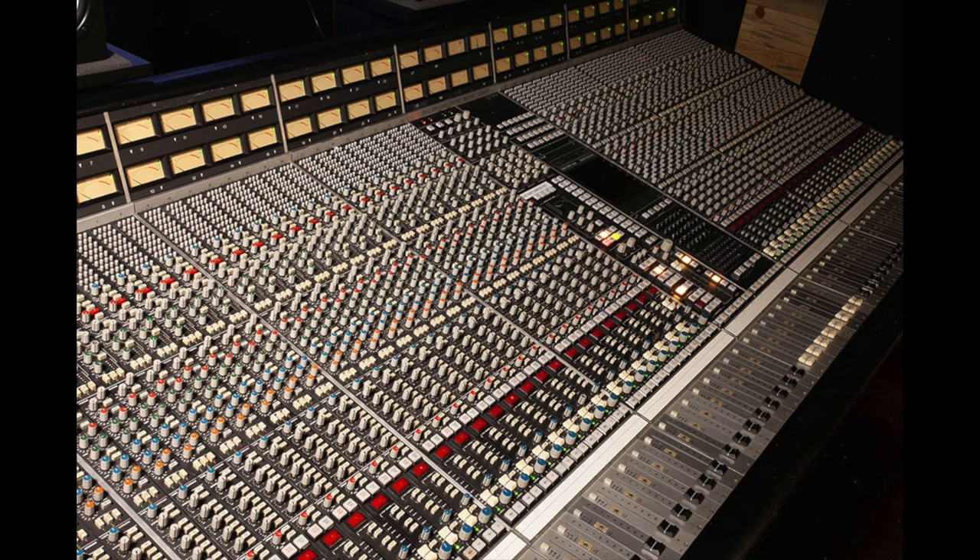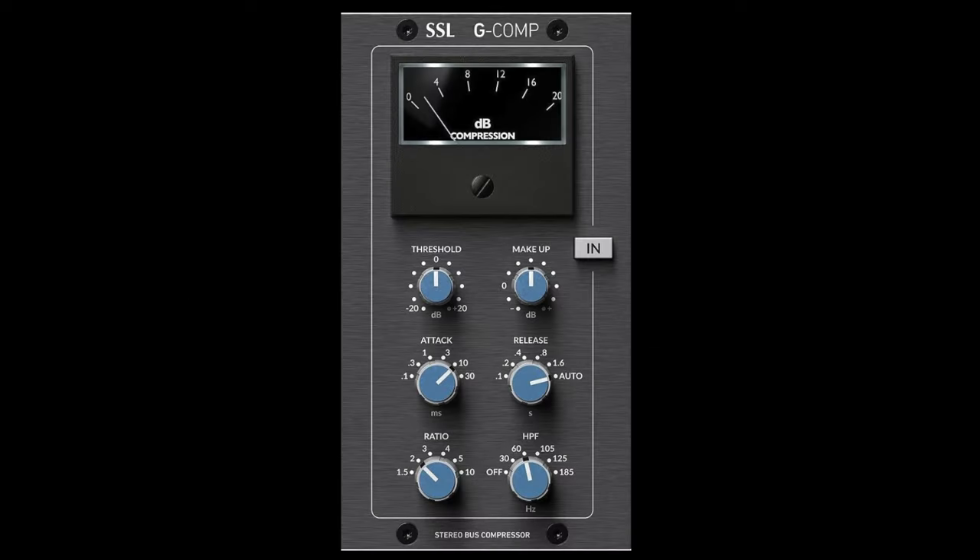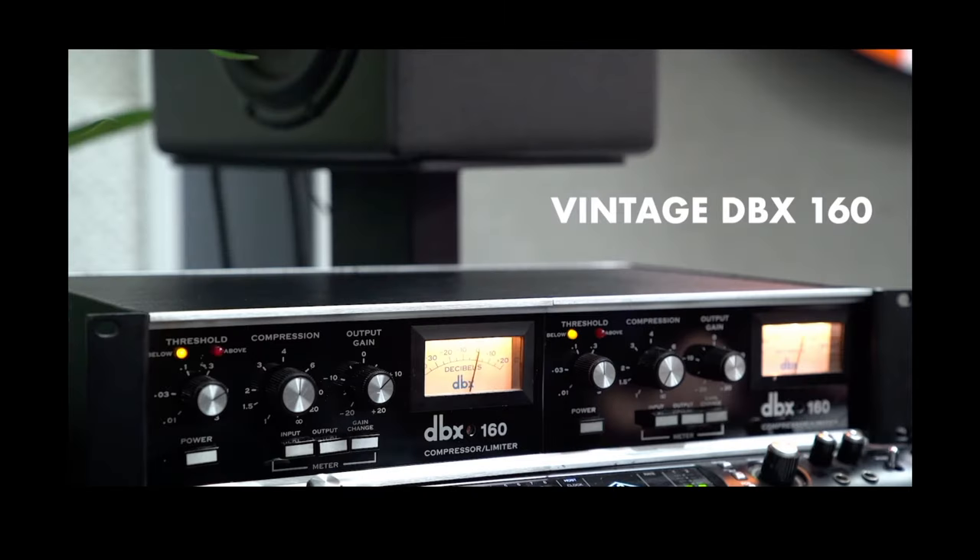As time moved on into the 70s and beyond, smaller compressors were in demand, especially because consoles started requiring a compressor in the channel strip. So the FET transistor was soon replaced by something called a voltage-controlled amplifier — a VCA. Using this component in the heart of the compressor allowed for more modern designs, like the legendary SSL compressor or the super-fast DBX 160 compressor.